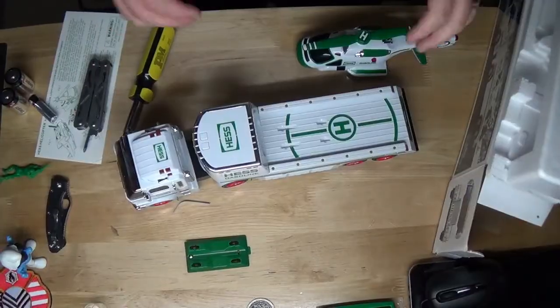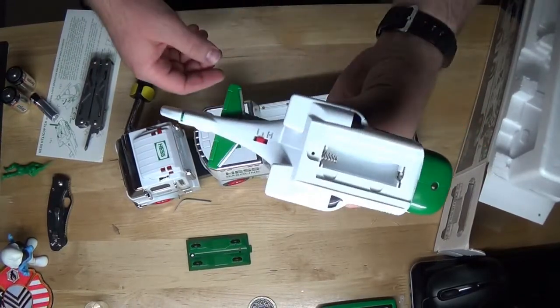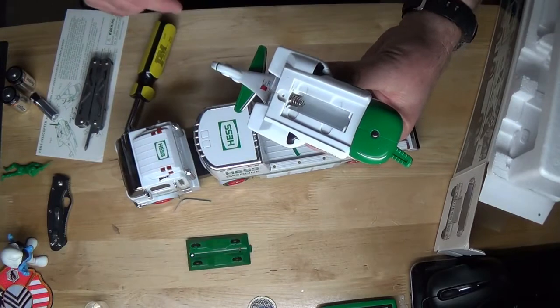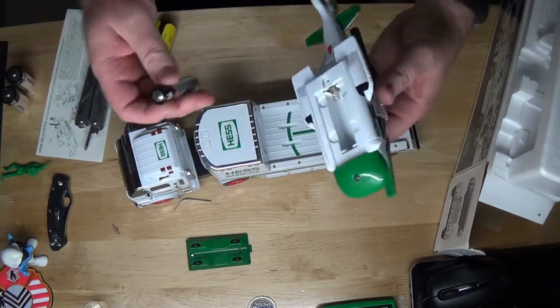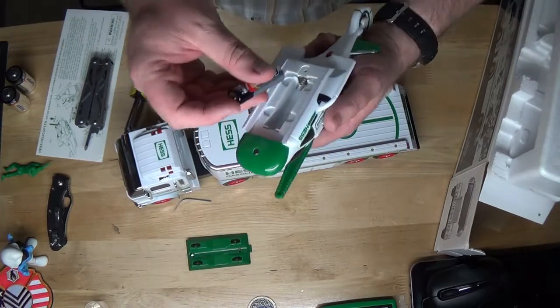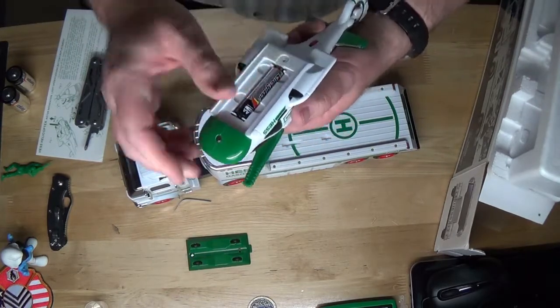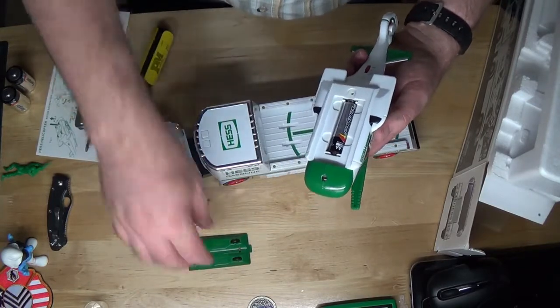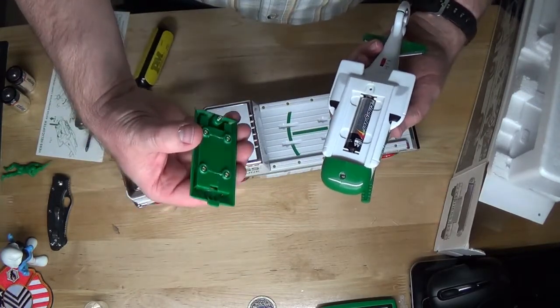Batteries corroded. All right, pretty well got all the corrosion cleaned out of there from that old battery. I wanted to use isopropyl alcohol but we didn't have any in the house, so we ended up using acetone and a little brush and some Q-tips. We'll see if that did the trick.